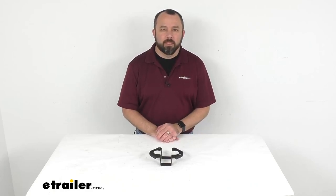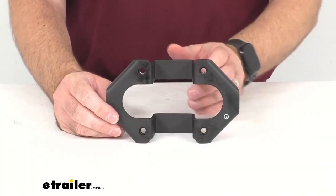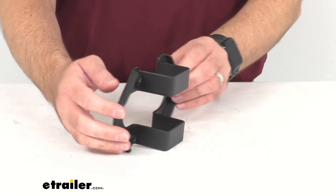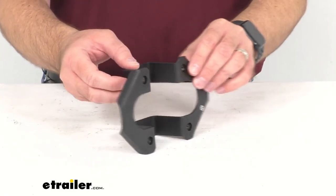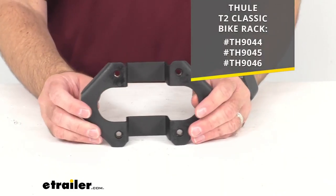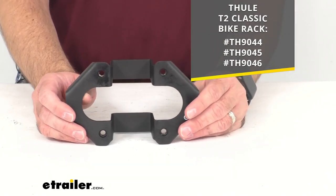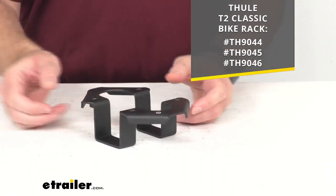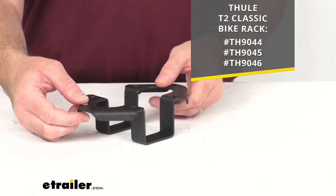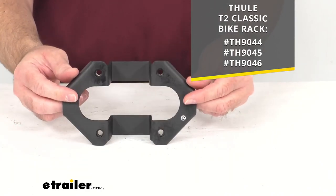Hi everybody, Andy here with eTrailer.com and today we're going to take a real quick look at this replacement bottom spar hanger for the Thule T2 Classic Bike Platform Rack. This is going to replace one bottom spar hanger for the model numbers of the T2 Classic Bike Platform Rack that I have listed there for you on your screen. And since this is the replacement from Thule, you can have the confidence that this is going to fit those model numbers of the T2 Classic Bike Rack.